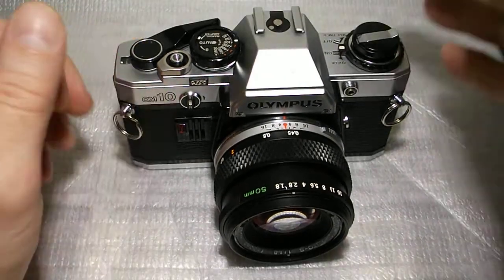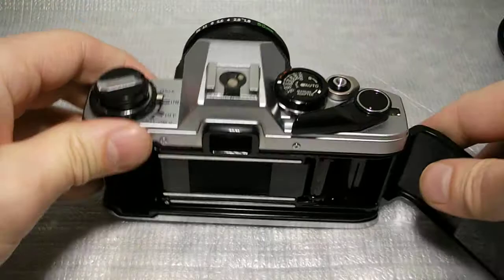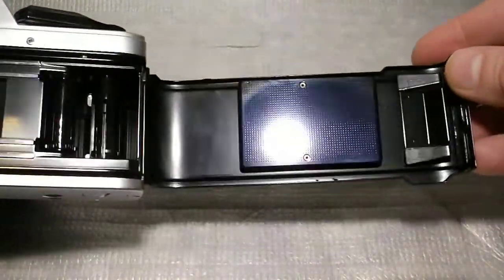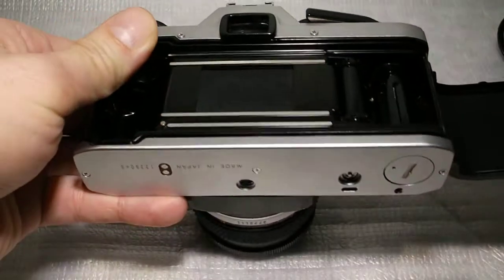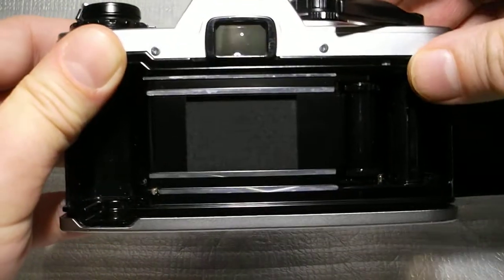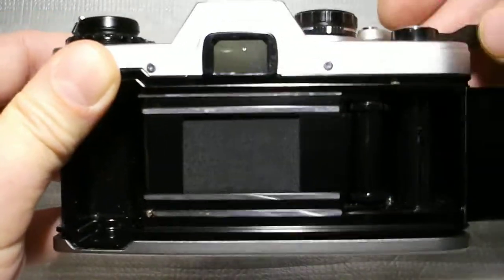I'm going to put a little bit on the other side. I'll cut off the side. I'm going to cut off the other side. I'm going to cut off the side. Yes, I will eat a little.